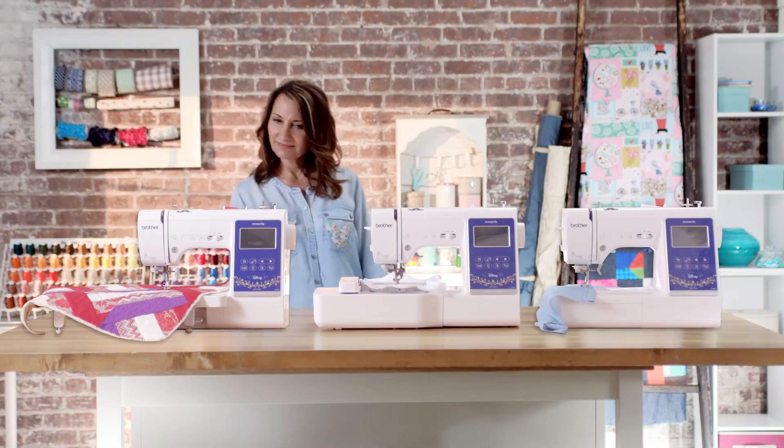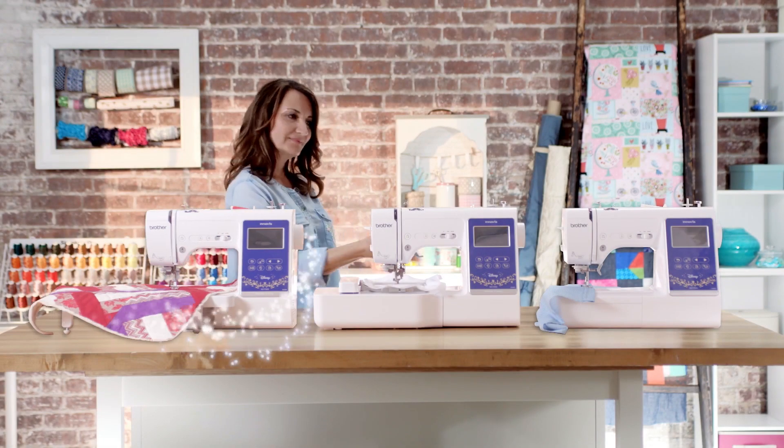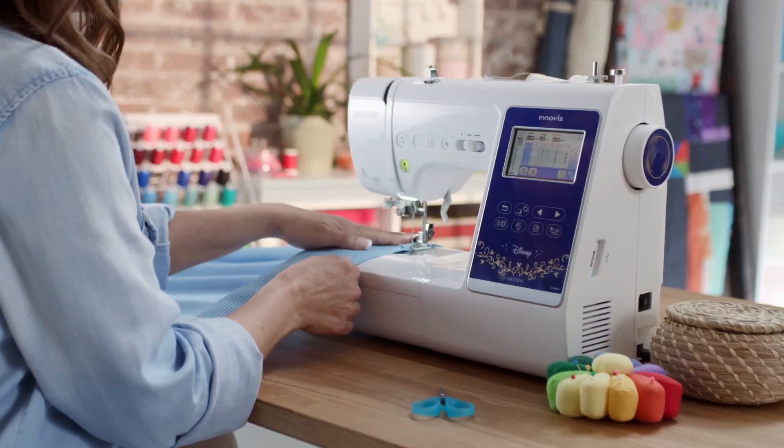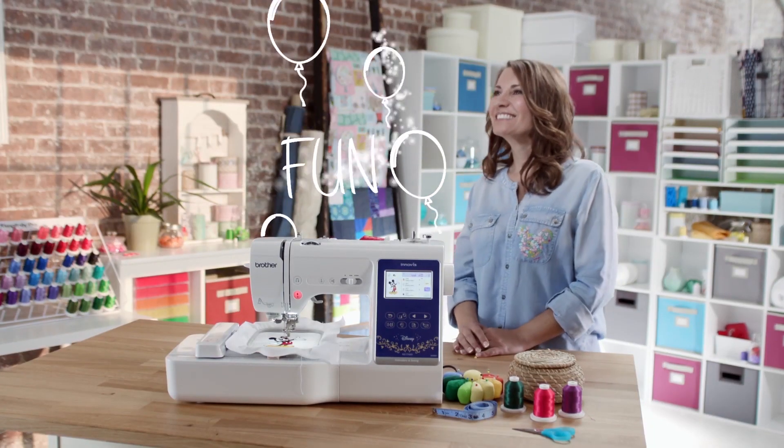It's said that good things come in threes. We agree, and so will you. Sewing, quilting, and embroidery in one powerful combo machine you'll have fun with.